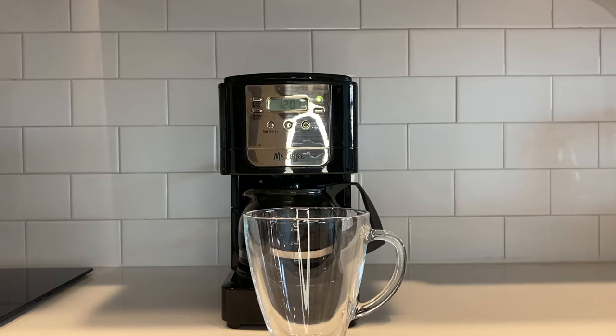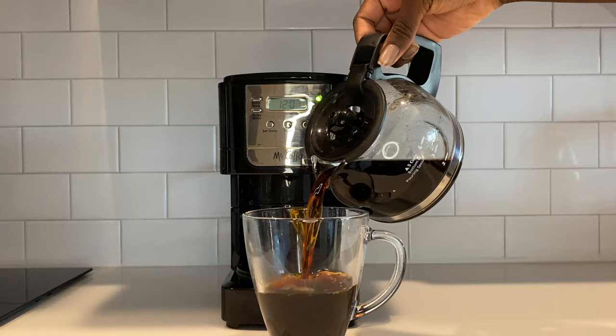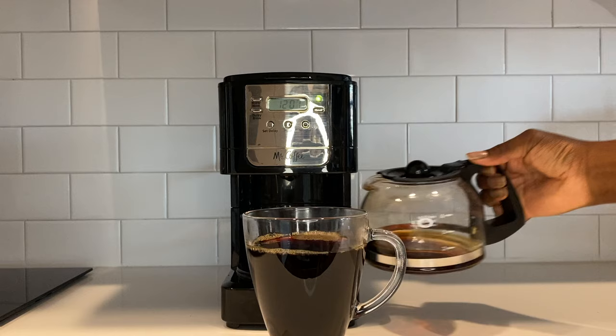Now, how long does it stay hot? With the traditional plug-in coffee machine, it stays hot for roughly an additional hour — I can have my first cup, send some emails, watch TV, come back and it's still hot. With the pour over, if you wait about 20 minutes, it's going to be lukewarm. The coffee maker keeps it warm on its base, so if you think you'll want more coffee an hour or two later, go with the electric maker.